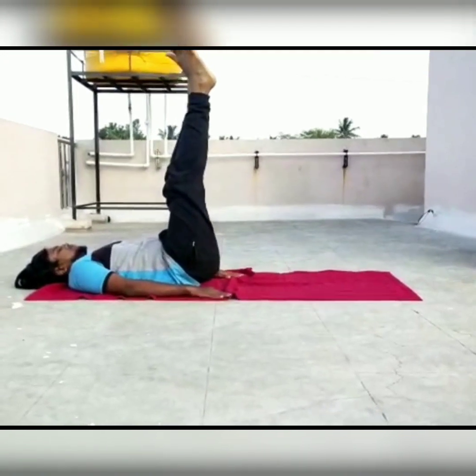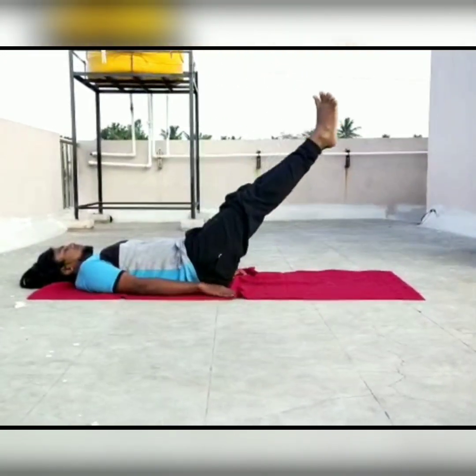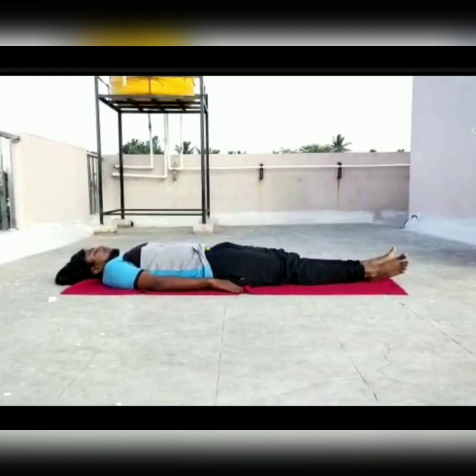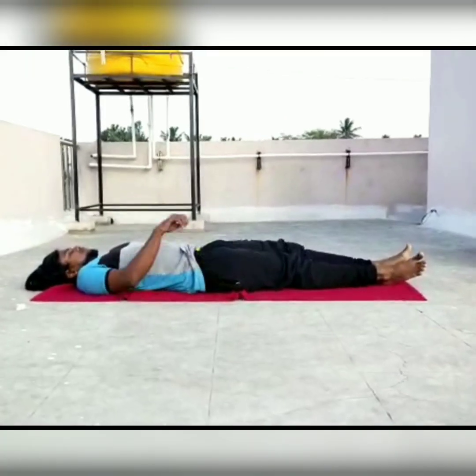Benefits of Halasana: it stimulates the pancreas and spleen and activates the immune system by massaging all internal organs. It also strengthens the abdominal muscles. Contraindications are weak or injured cervical muscles, pregnant women, and women during menstruation.